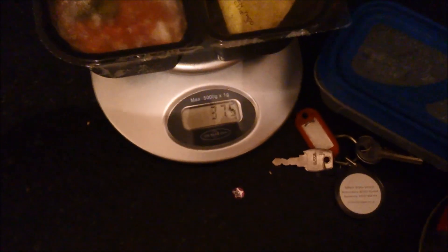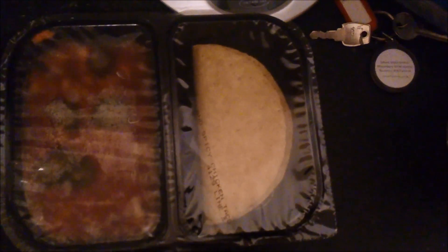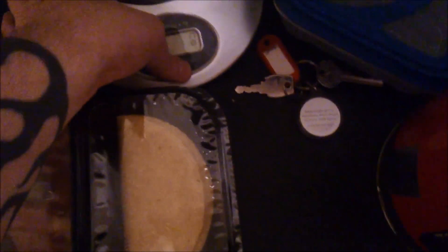I'm just going to cook it. It's meant to be 750 grams — there's no point doing a weight test to be honest because it's in the big container, reading 375, and I don't know how much the container weighs, so that was absolutely pointless. Anyway, let's cook this up — eight minutes in the microwave, three minutes to do the tacos, and we'll have a look at it.